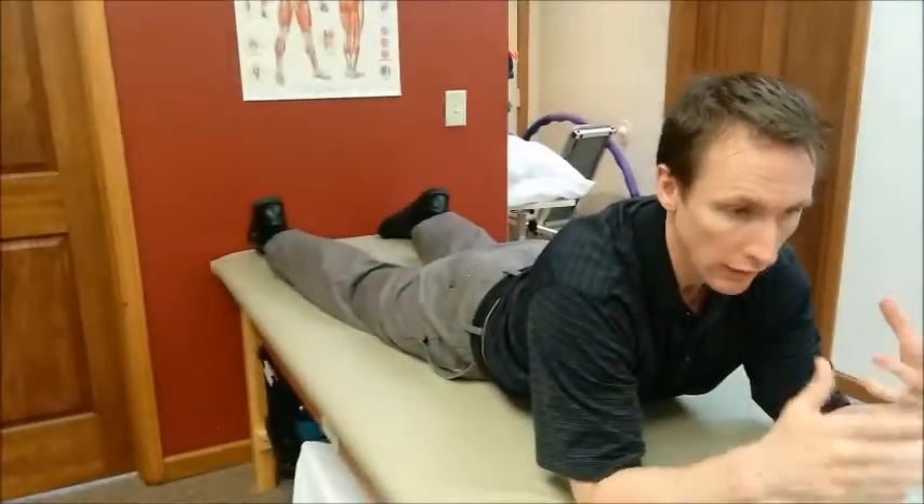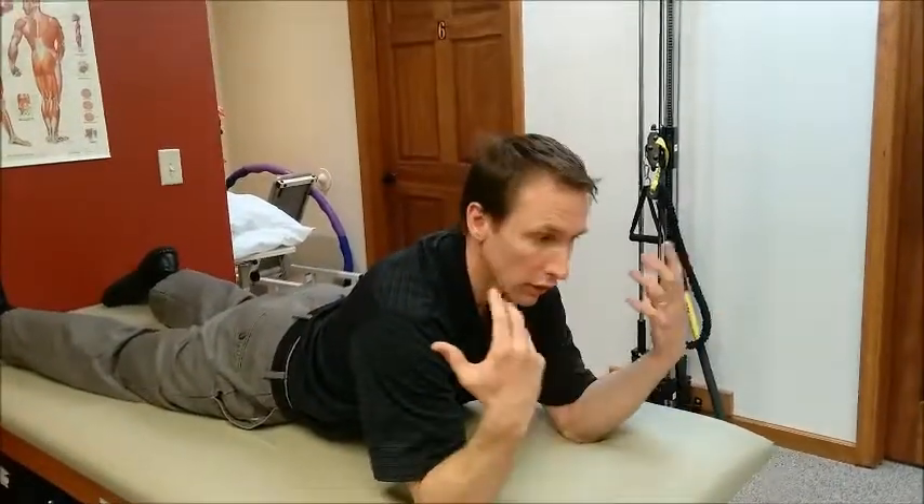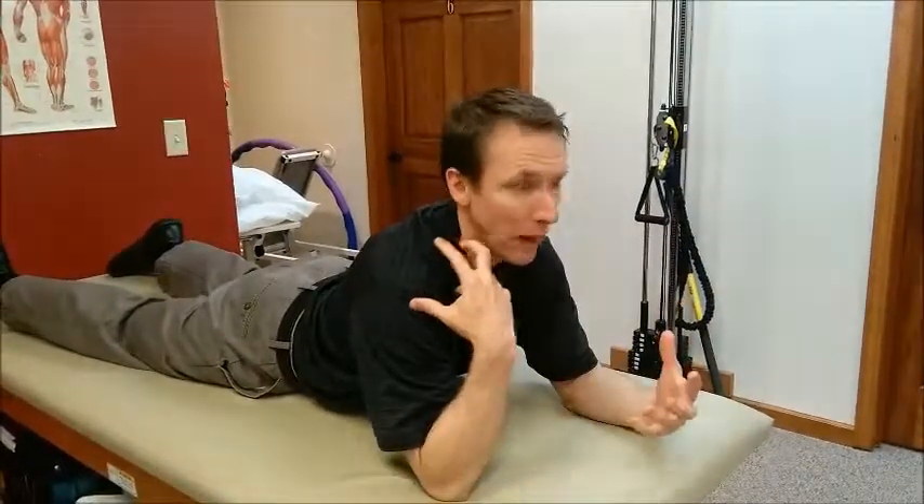After you've done that and you get up, check not only your pain but also your range of motion. If it feels better, that's a good indicator that this exercise is going to be beneficial for you. If it feels worse — if your pain is worse or your motion is worse — don't do it. But if your symptoms are less and you have more motion, then it's a good one to do.